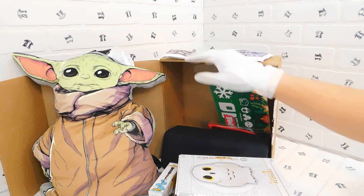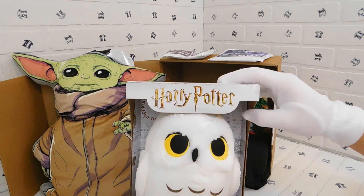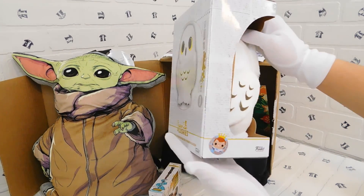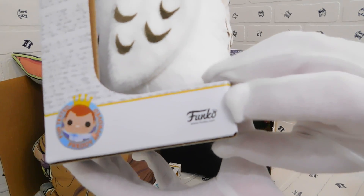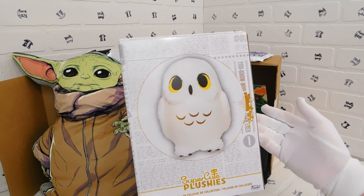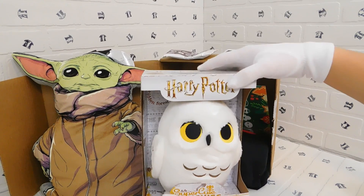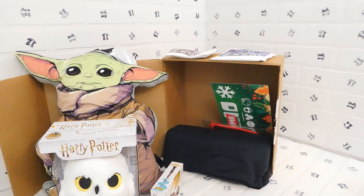Next we have a Harry Potter super cute plushie — it's very very cute and very very soft. It's by Funko. This is the owl from Harry Potter. It's been a while so I forgot if the owl had a name or if it's just a messenger owl. Either way, very nice Harry Potter super cute plushie by Funko.